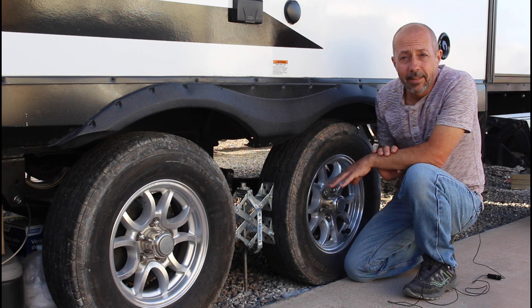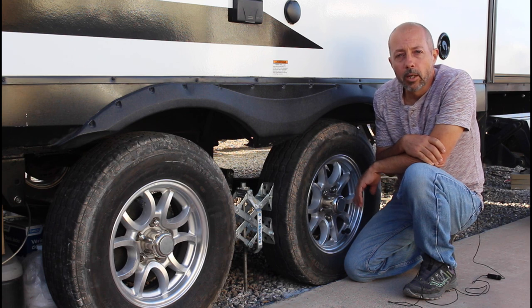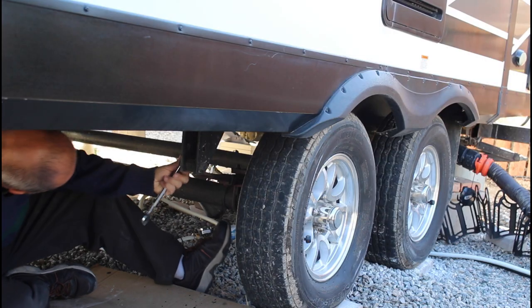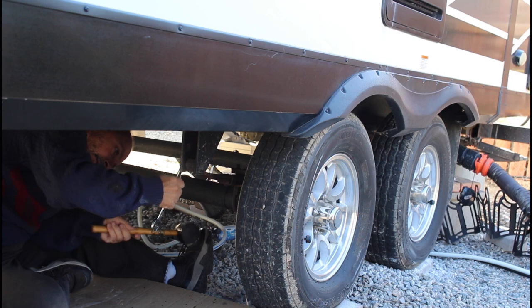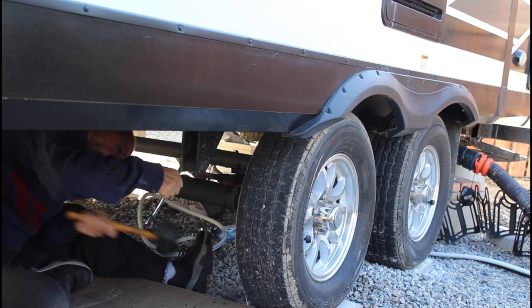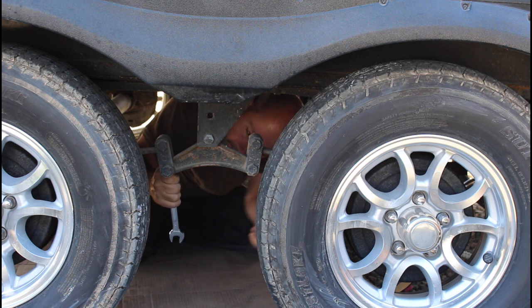First thing to consider is safely jacking the trailer off the tires and keeping it off the ground while working. I'm keeping the RV as close to the ground as possible because low is safer than high when working with jacks and stands. I'm breaking loose each of the seven nuts on our existing shackle bolts to start things off. This is easier with the tires still on the ground because the suspension is held rigidly in place while holding the trailer's weight.